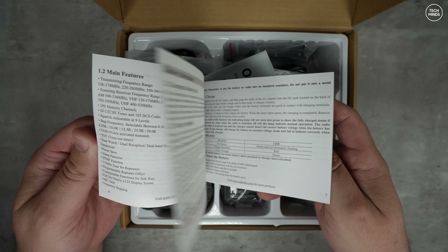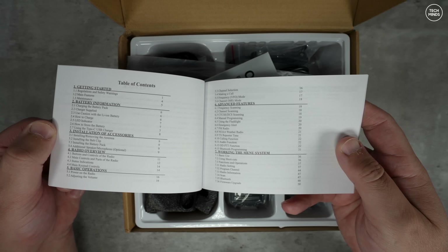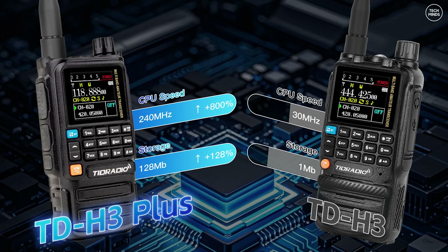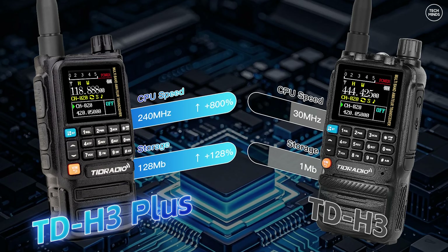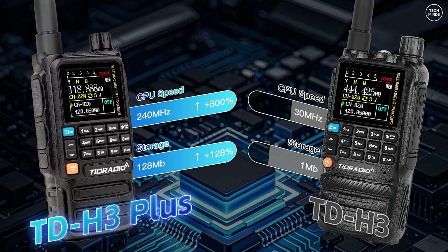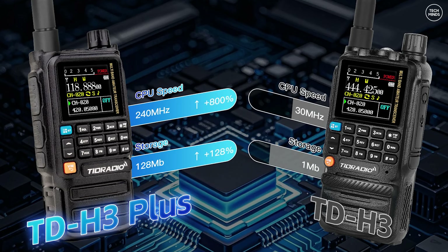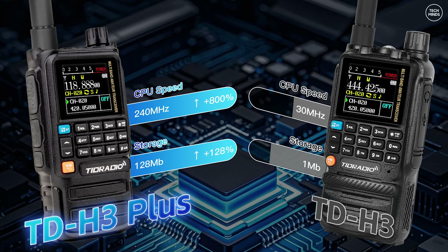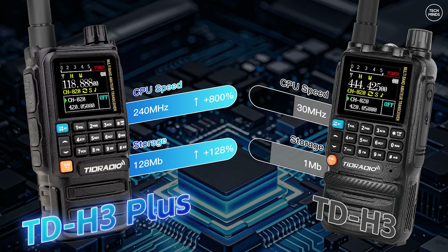Now if you already have the H3 that I reviewed a little while ago, let's quickly talk about if it's worth upgrading to the Plus edition. From this slide taken directly from the TID Radio website, it shows that the H3 Plus has an 800% increase in CPU power - that's from 30 MHz to 240 MHz. Internal storage has also been taken from 1 megabit right up to 128 megabit - and that's megabit, not megabyte.